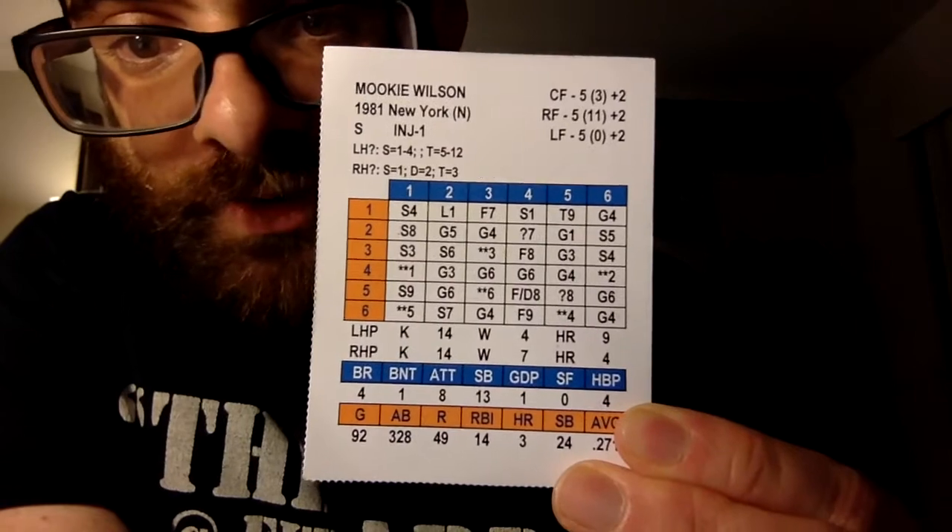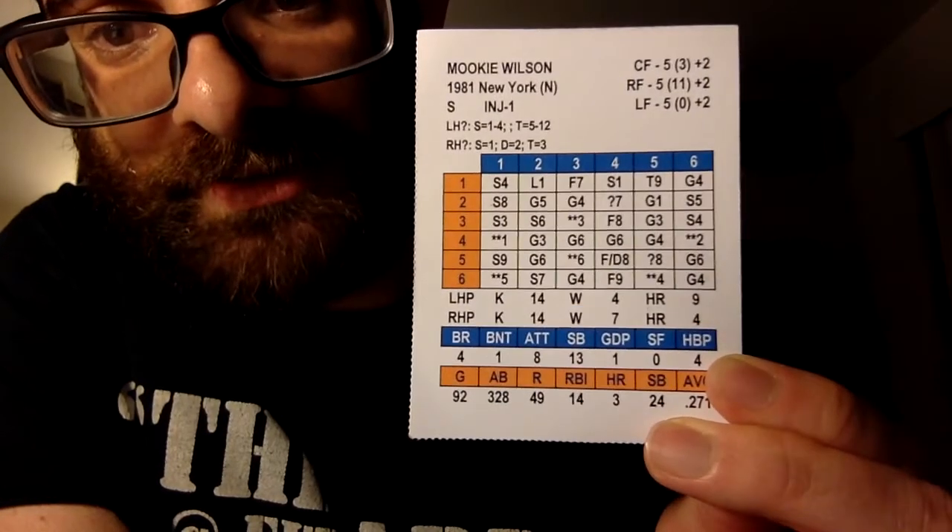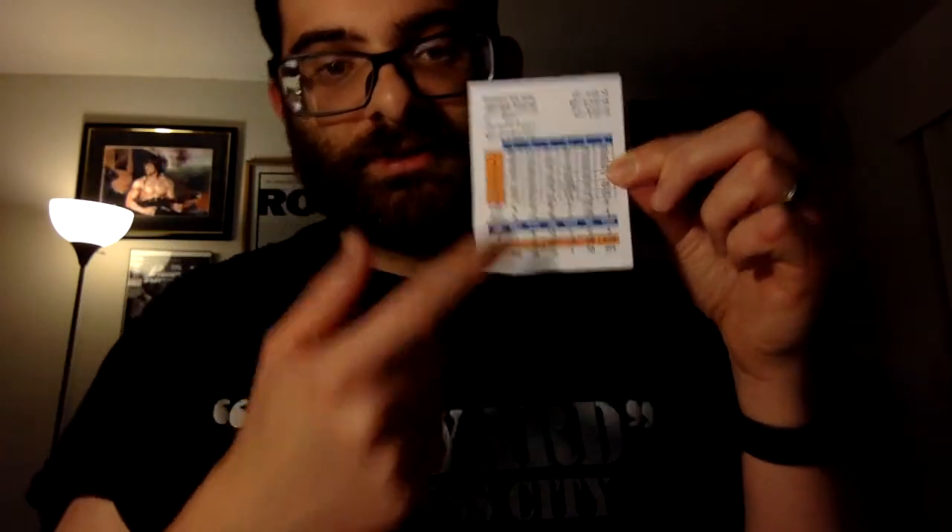There are also a lot of range checks. If you look at Mookie Wilson's card for center field, there's a 5 and in parentheses a 3, and plus 2 — plus 2 is his arm rating, the 5 is his range play rating, and the parentheses number is his error rating. Certain results on the pitcher's card will show RP for range play. If you hit that, you go to the fielder's card and roll — for example if it's an S4, a single to second base, you check the second baseman's range play. If his range is 1-3 and you roll a 2, he makes the play. So a hit can be changed to an out, or an out can be changed into a hit — that's the unpredictability of the game. In Strat-O-Matic, a K is just a K with no other check.